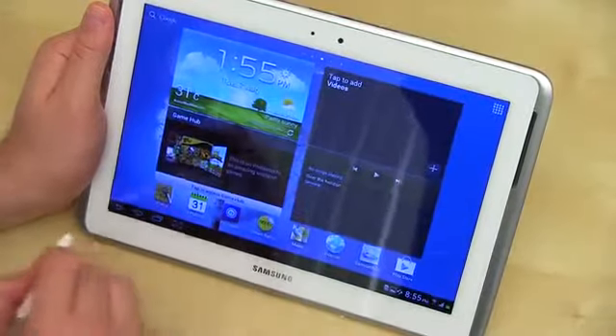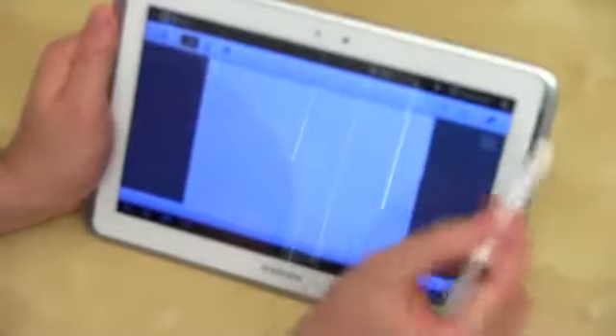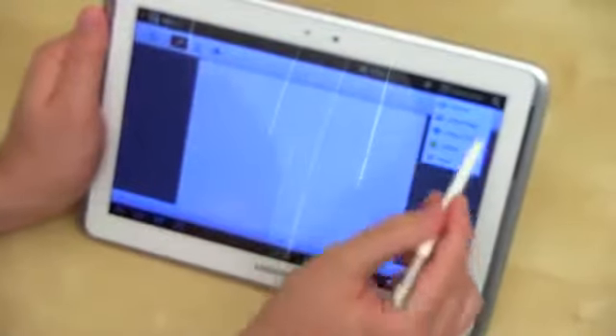Let's go ahead and open up Snote. I'm going to use the S Pen here because it's way easier to show you. So you've got an option there that says multi-screen — go ahead and select that. You go ahead and pick different applications that will work there.